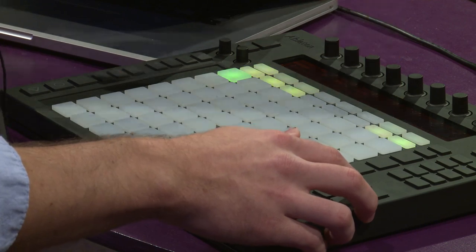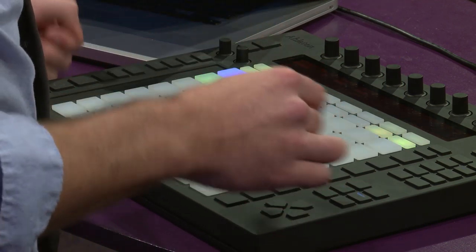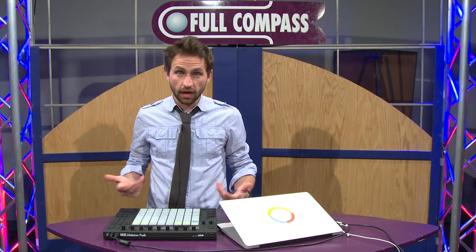Let me add a little delay that I have set up on a return track, or some reverb. I can go back to session view and see my clip there. I'm going to hit duplicate to create a new scene, and let's go ahead and add some melody.